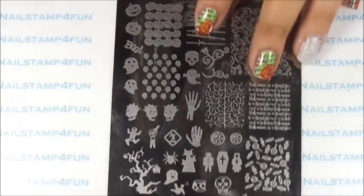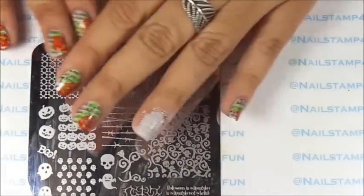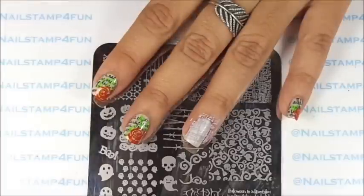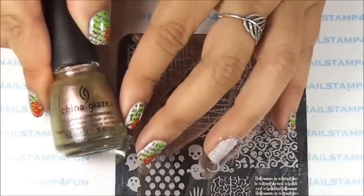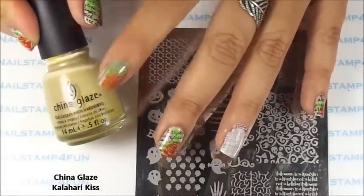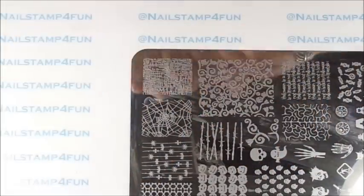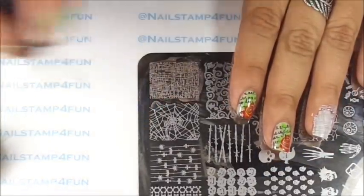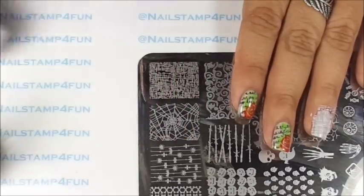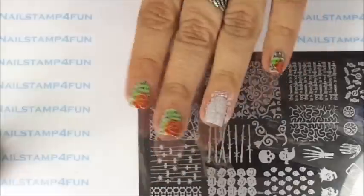For the second step, we'll be using another Bunny Nails stamping plate — this is HDH. We'll be using this image right here, which we'll be stamping with two beautiful colors: this color from China Glaze called Swanky Silk, and then we'll also be stamping with this beautiful color from China Glaze called Color Harry Kiss. So we're going to stamp two times. This is optional, like I said before — if you want to, you can do what I'm doing. If not, you can skip it and just leave it with the regular base color. But this gives it a little bit more dimension. This is a very light golden color; it gives it a little bit of sparkle.